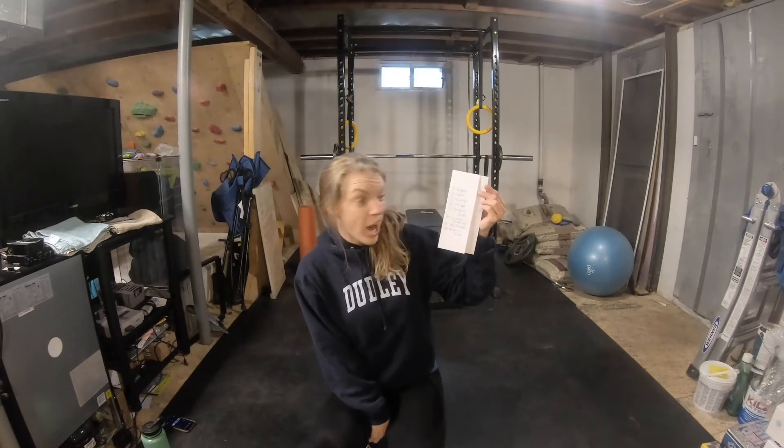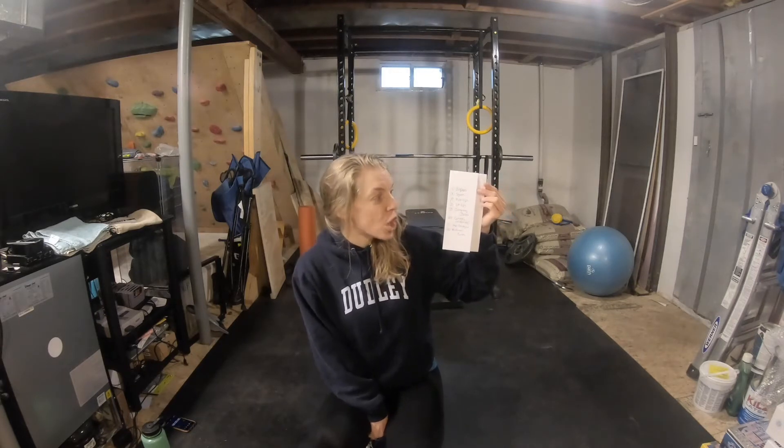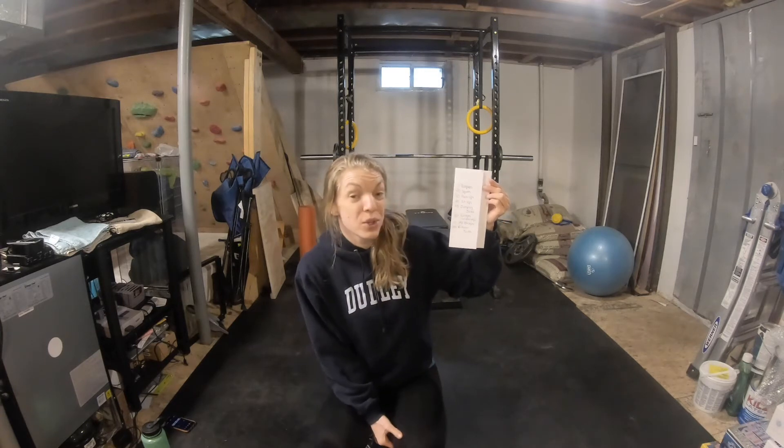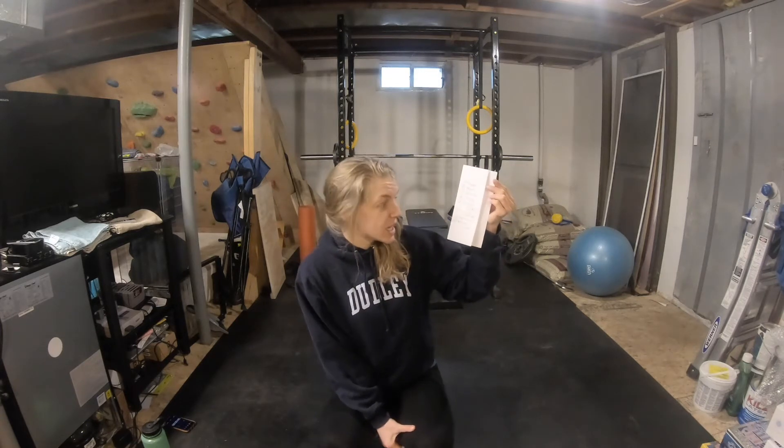I have never actually done this workout before, so I have no idea how long it's going to take. First though, I'm going to walk you through the correct technique for each of these exercises — eight exercises that we have going on.